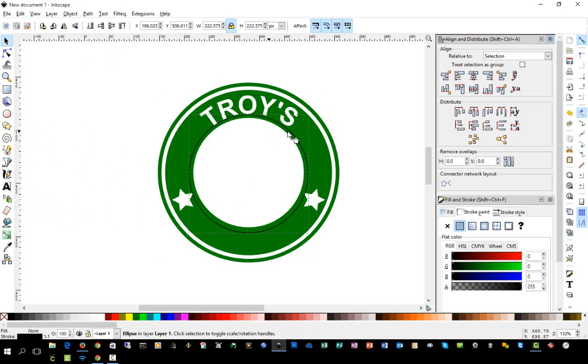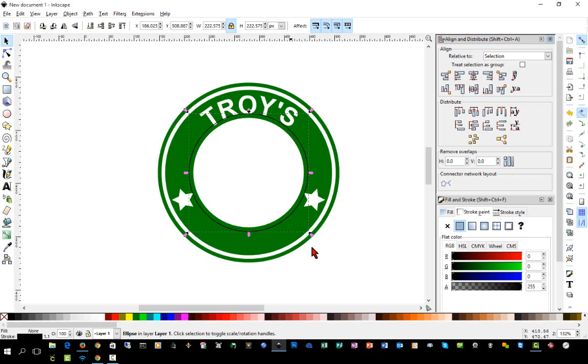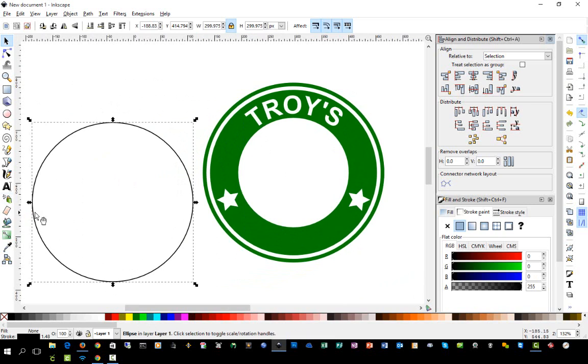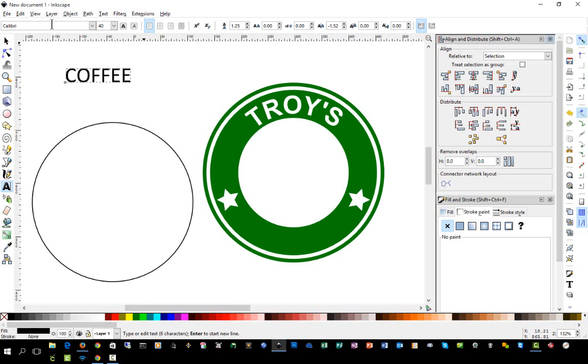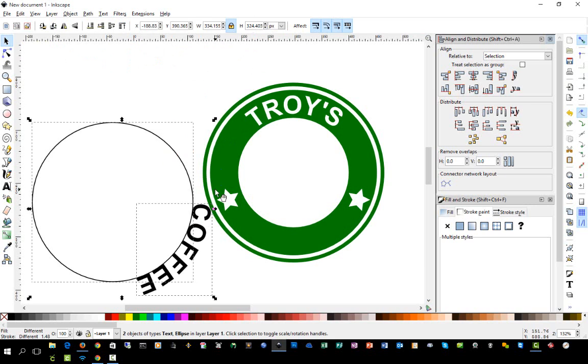Now we can put this circle to the side, center it horizontally and vertically, then select it and move it outward, leaving just a little bit of space between that outer circle. We'll type the word 'Coffee,' switch to the selection tool, make it 35 pixels to match the top word, then hold Shift and select both and go to Text > Put on Path.